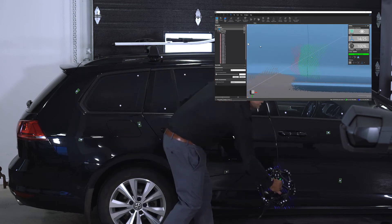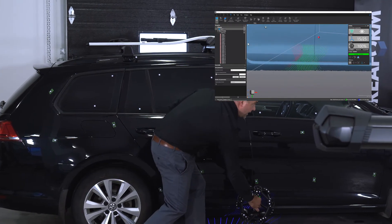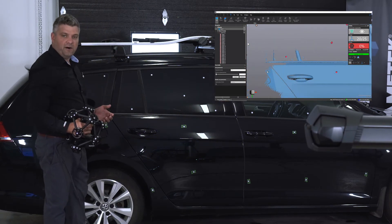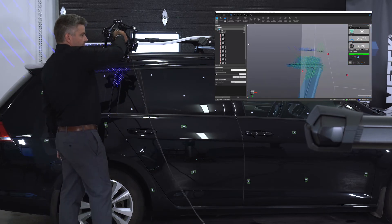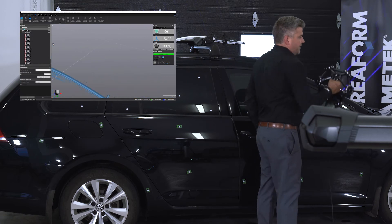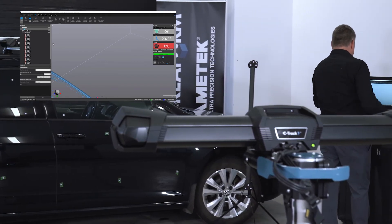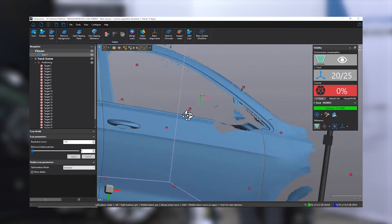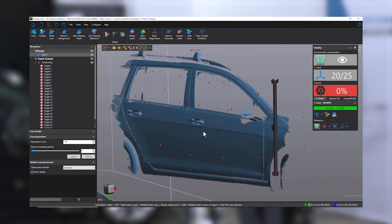You'll also notice that the MetraScan has live meshing, so it creates the STL file automatically as you scan. This makes it really easy to QC the data and make sure that we have all the needed scans before we start any types of processing. As you've been able to see, we've been able to scan this whole part of the car in only a couple of minutes.